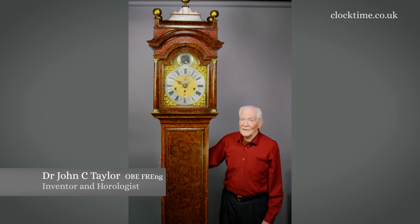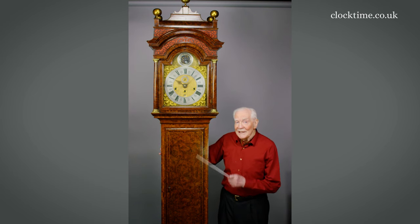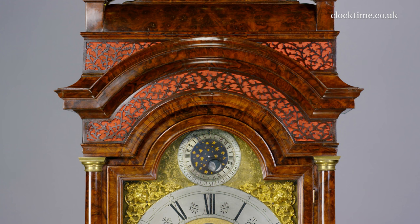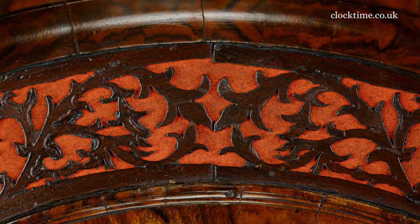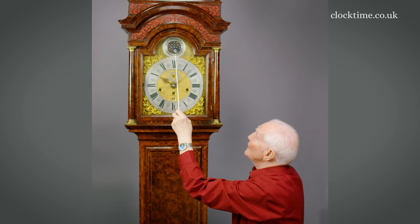This lovely grandfather clock is eight feet ten and a quarter inches tall, but what a magnificent case it is. It's got the brake arch right at the very top, the sound fret and the brake arch mirror and the top of the dial here.